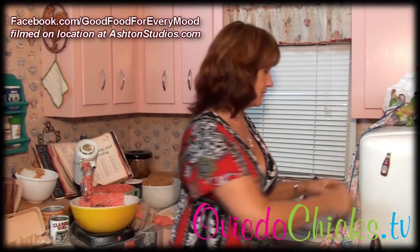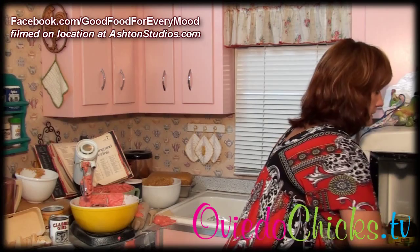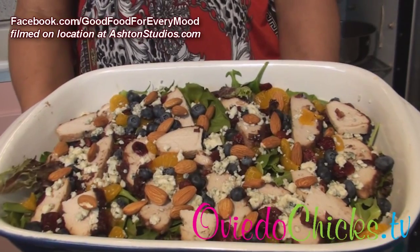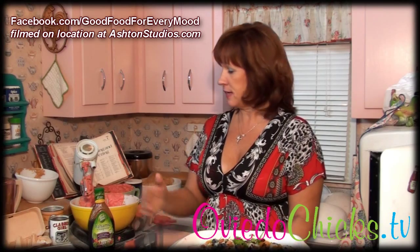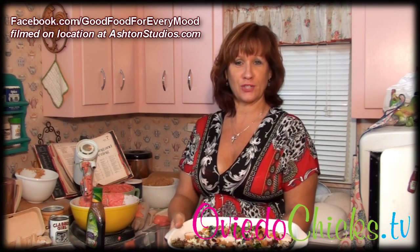The first thing I'm going to show you is the salad. It's summer, it's hot, and we're all wanting to have a nice healthy dinner. So what I did was take some fresh greens — spring greens, spinach, arugula — cut up the turkey tenderloin, added some blueberries, craisins, mandarin oranges, blue cheese, and almonds. Top it with a balsamic vinaigrette and you're good to go. You can make it ahead of time and stick it in the fridge until it's ready to eat.